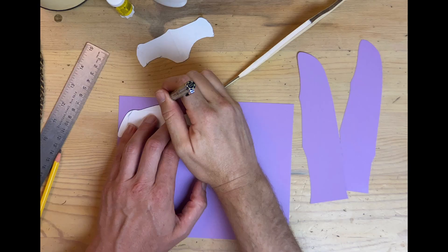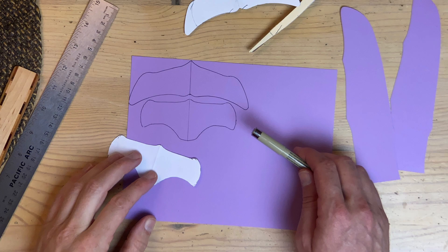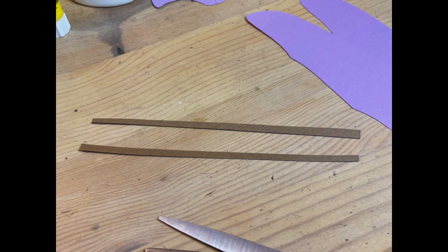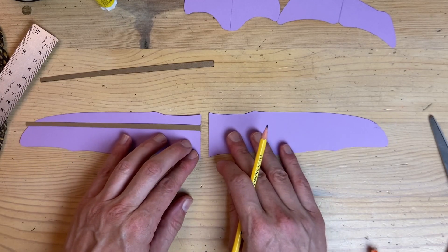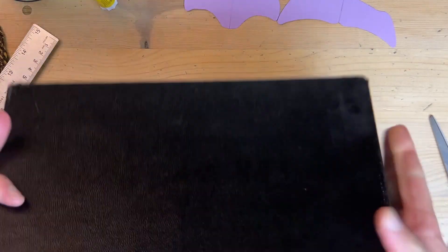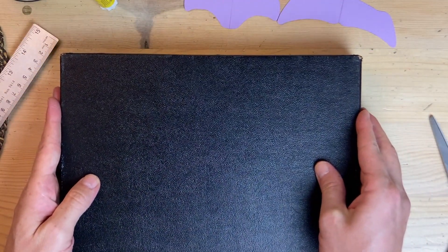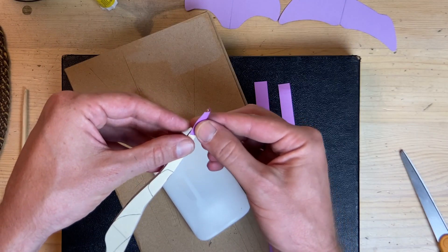Cut out all the other pieces you're going to need. You'll notice that I made the wing bars out of chipboard rather than pieces of basswood or coffee stir sticks, so it will be ill-advised to throw this particular dragon into big loops or turns, because the wings won't hold up to very much strain.